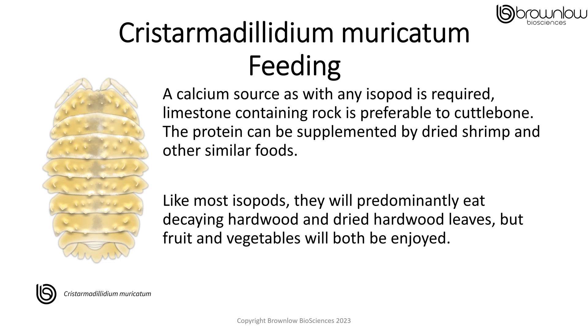The calcium source, as with any isopod, is required. Limestone containing rock is much more preferable to cuttlebone due to its sustainability. The protein source can be supplemented by dried shrimp and other similar foods. Like most isopods, they will predominantly eat decaying hardwood leaves and hardwood, but fruit and vegetables will both be enjoyed by this species.